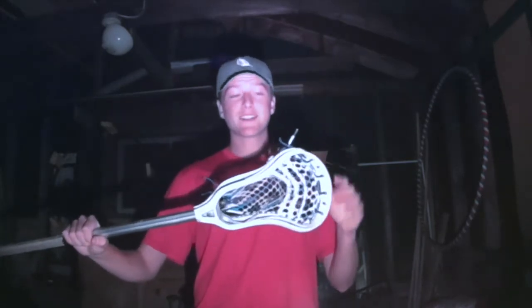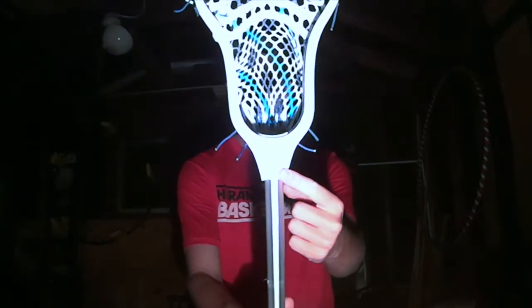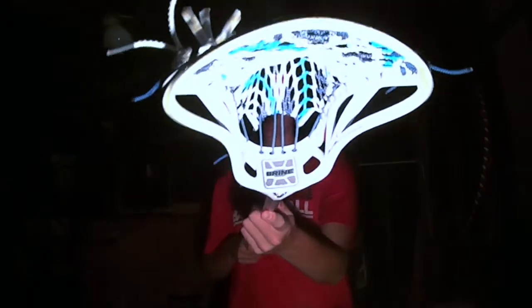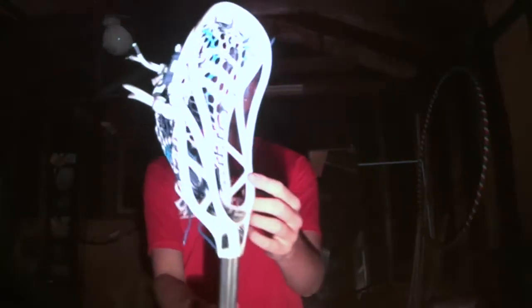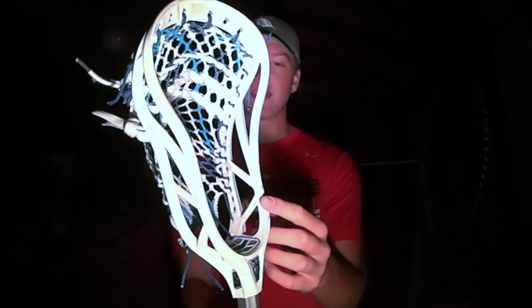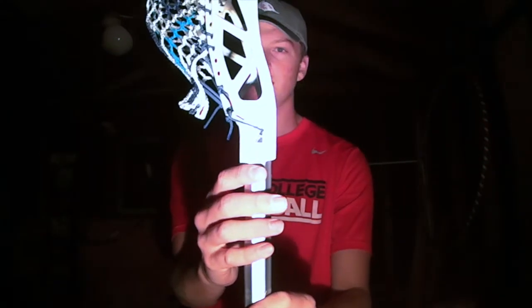They've made a few aesthetic improvements as well with the jewel here. As you can see, I've beat it up a little bit, but they have a nice jewel on their new Brian heads. The ball stop is quite a bit nicer as you can see right there. Their whole sidewall rails are now hollowed out, a lot cleaner than the original Brian RP3, making it look a lot more aesthetically pleasing. The sides also feature jewels with the RP3 logo for Rob Pinnell himself.